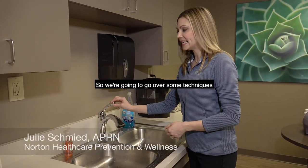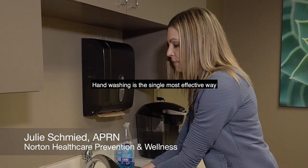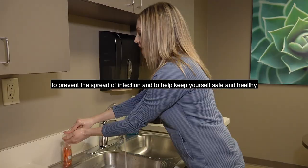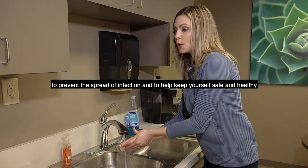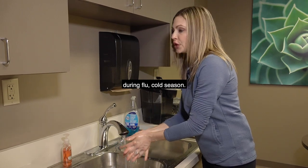We're going to go over some techniques for washing our hands. Hand washing is the single most effective way to prevent the spread of infection and to help keep yourself safe and healthy during flu and cold season.